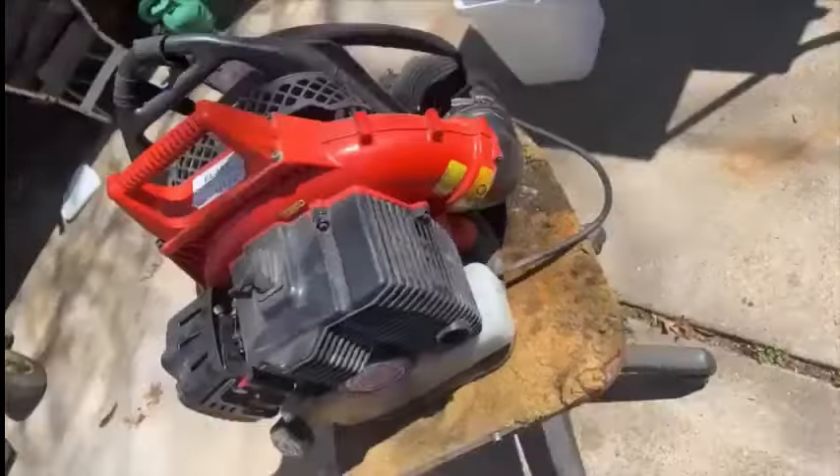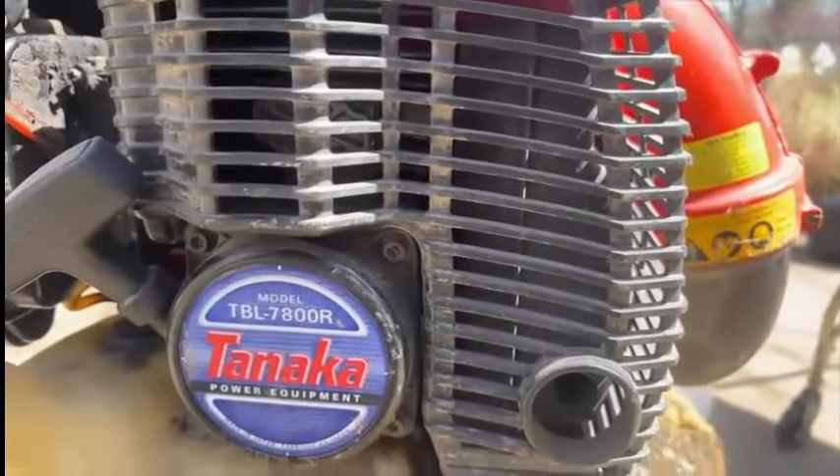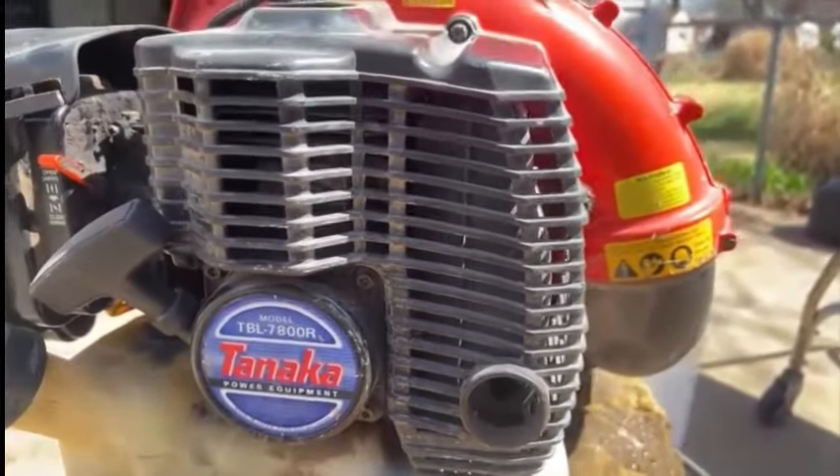Hey everybody. Today we're going to take a look at this Tanaka blower, the backpack leaf blower. Let me reverse this around if I can — I don't do many of these live things. So here we go. There's a Tanaka TBL-7800R.